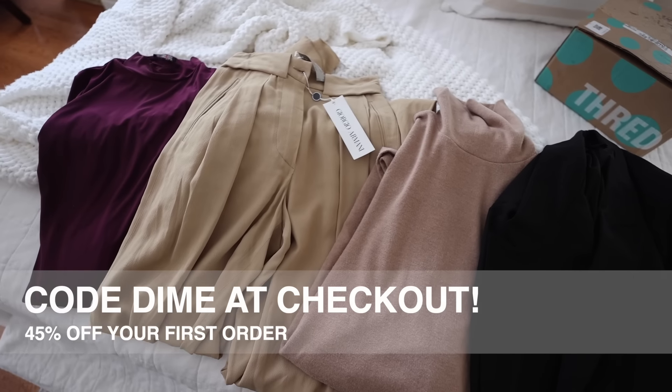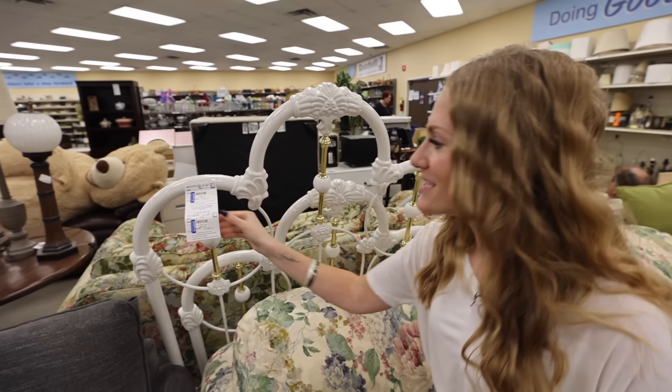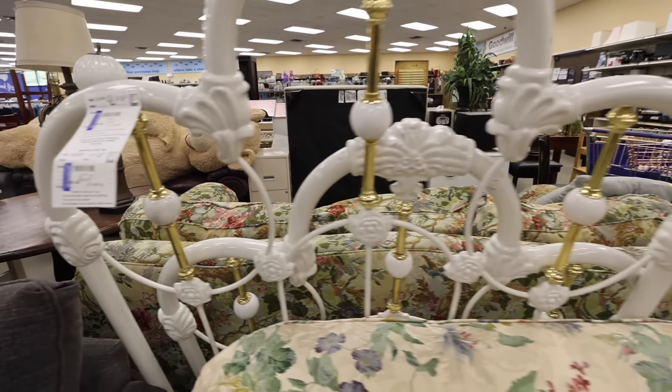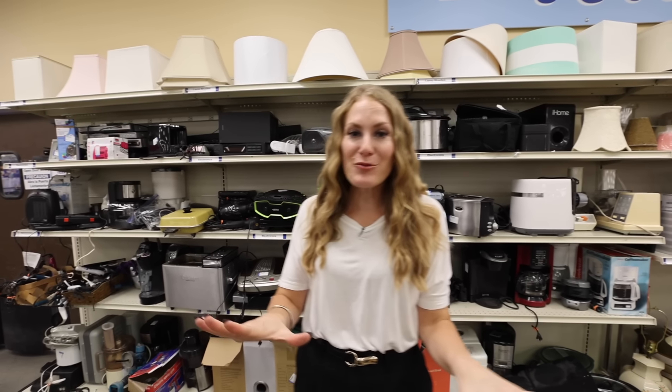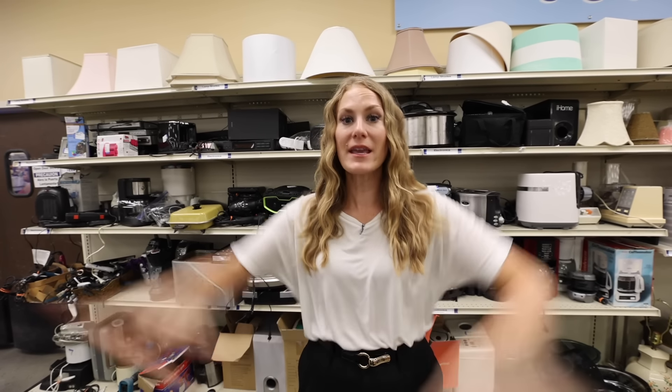I used the image search feature on this one too because I was looking for really natural, neutral tones for fall — and I love how versatile it is. Over 90% of my wardrobe comes from ThredUP. They're extending an additional 45% off to you when you use my code. Definitely check out ThredUP and the new image search feature.